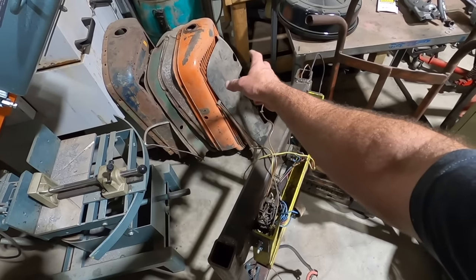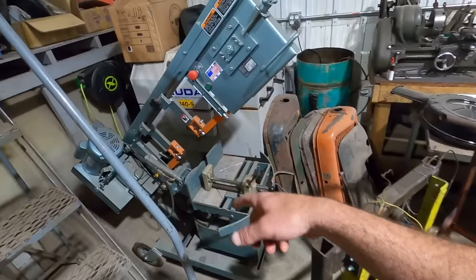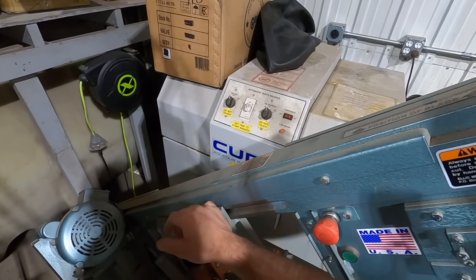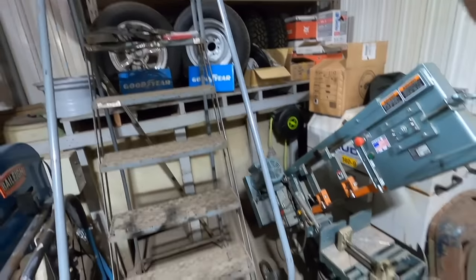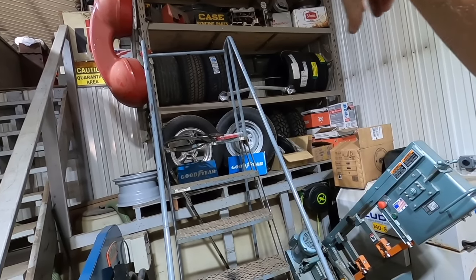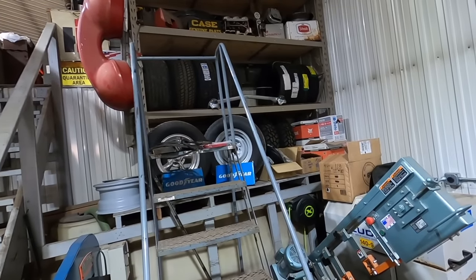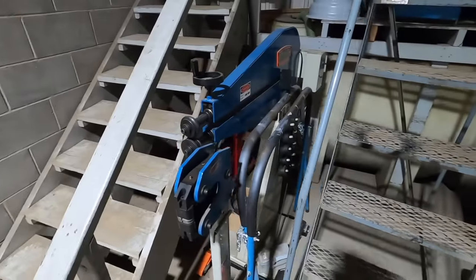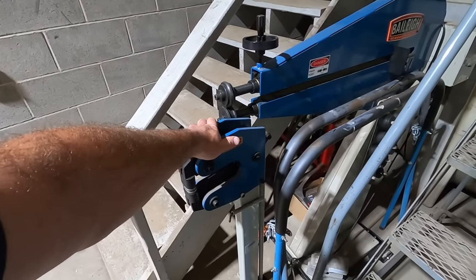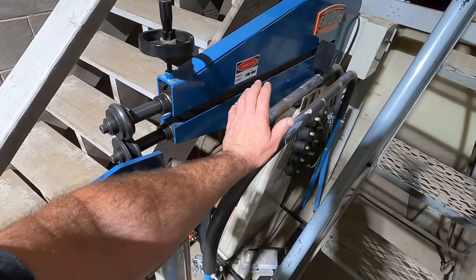The LS 1600 bandsaw gets used quite a bit. We picked up this Cuda parts washer at an auction — we just need to plug it in, fill it up, and use it, we haven't gotten around to it. I added pallet racking above the water tank over here — it's a good spot to store tires. I call it my display case, my toy box: tractors up there, igloo coolers, tri-powers, you name it. We've got the Bailey bead roller and the Bailey shrinker stretcher — used those a couple of times. These fender stands are super handy, don't take much space, don't cost a ton, they're portable and versatile.